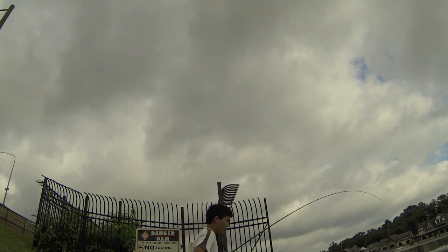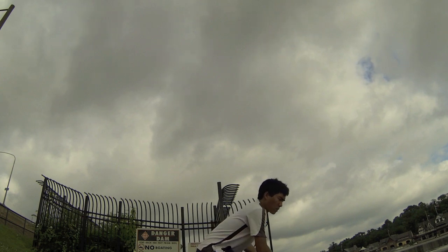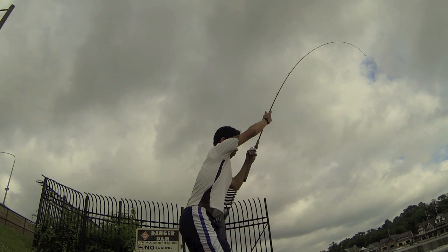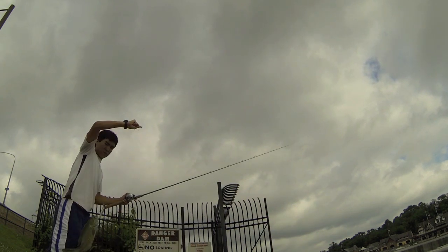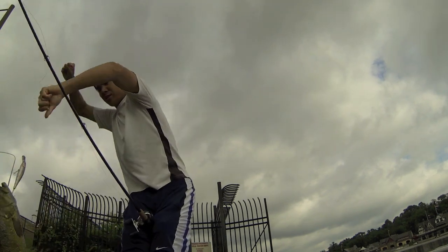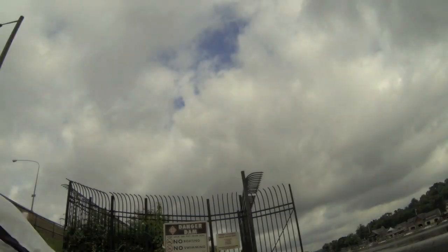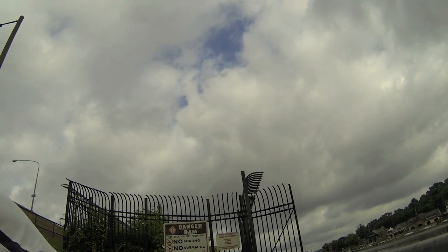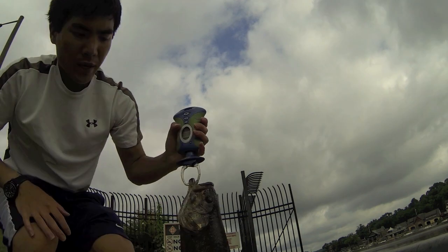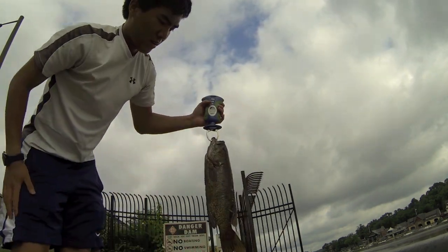That's a nice molly right here. That's how you land a fish. Nice fish — let's see what we got here. We got a two pound smallmouth bass. Nice fish.